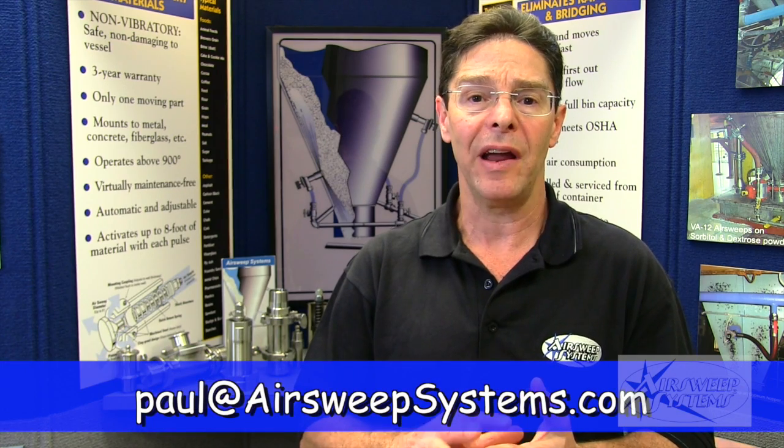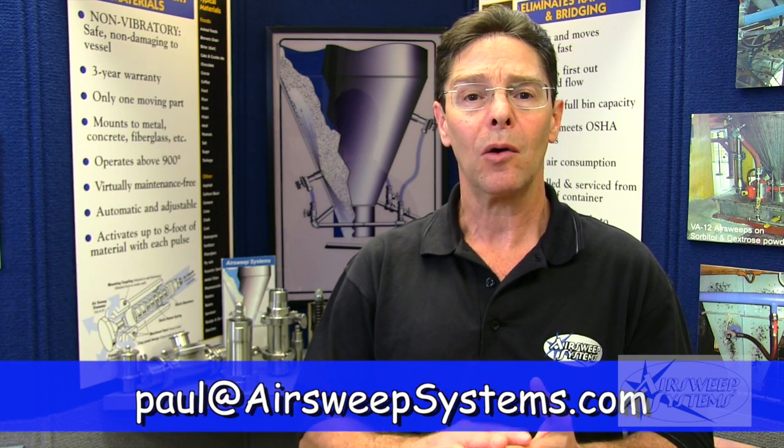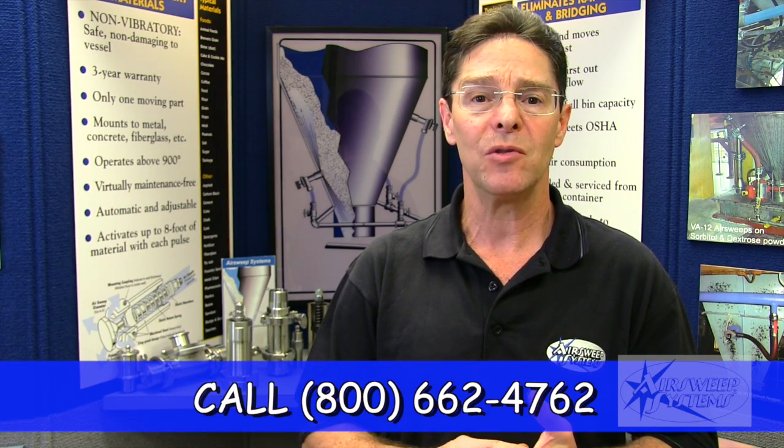I hope you found that interesting and informative. If you have any questions or need help with parts or tips on how to rebuild any of these components, please feel free to contact me. Email at Paul@AirSweepSystems.com, or call our 800 number: 800-662-4762, and ask for the AirSweep Guy. Until then, I'm Paul the AirSweep Guy — here to help you keep it flowing.